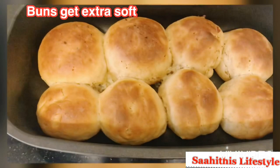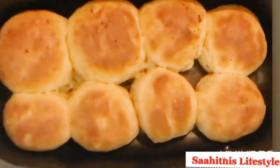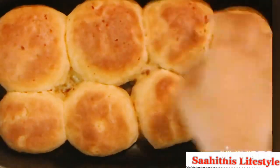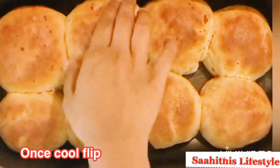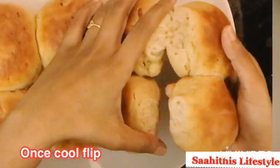After 20 minutes, remove the cloth or tissue. It's time to feel the touch — they are so soft, they look so soft fresh out of the oven. Three are cheese buns and the remaining are plain buns. Once cool, flip them.